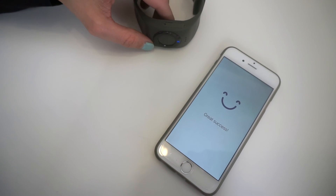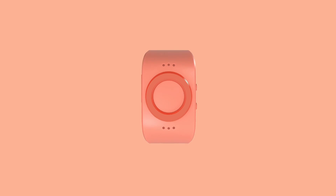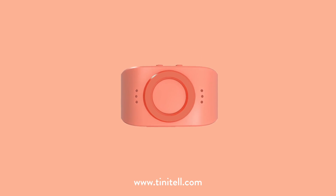Success! Thanks for doing that. Now I'm connected to your parents' phone. Happy talking.